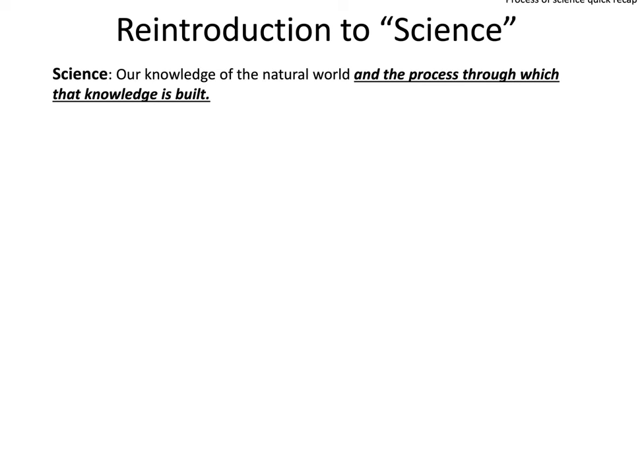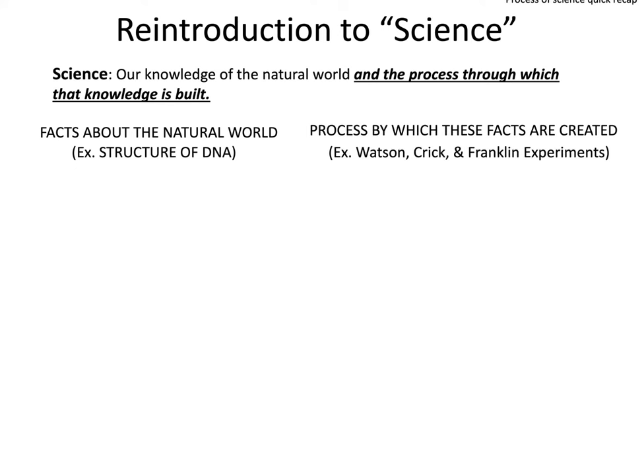The next activity is a quick reintroduction to the process of science, a recap from Bio 140 Lab. Recall that science is our knowledge of the natural world and the process through which that knowledge is built. When we talk about knowledge of the natural world, we often think of facts we learn in a textbook — for example, the structure of DNA as a double helix. But those facts were developed through the process of science, such as the Watson, Crick, and Franklin experiments that took many years to discover the structure of DNA.